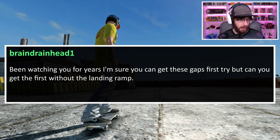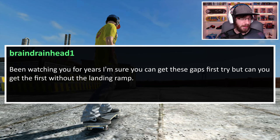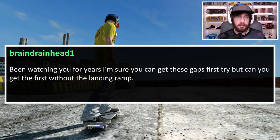How long have I been on YouTube? He says he's been watching me for years — I believe it's almost two years now. If you've been watching me for years, you must be an OG. Let's go ahead and check out your challenge.